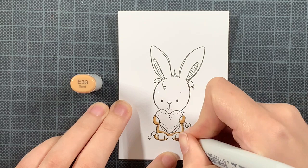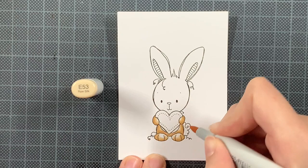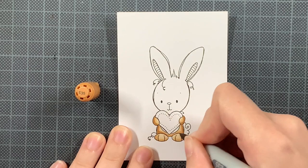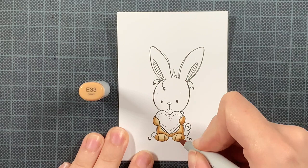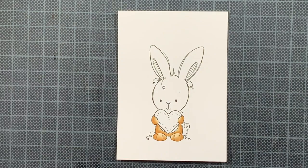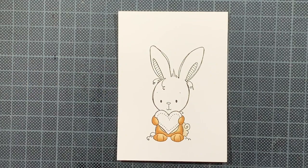First of all I'm coloring in this adorable image, which is the only image in this mini stamp set, but I just adore it. It's a hare — it's a difficult word for me to pronounce. I know what it says in Dutch, but whether you like bunnies or hares, everything counts in this case. I fell in love with it before really checking the name of the stamp set, but how cute is this one — I just adore it.